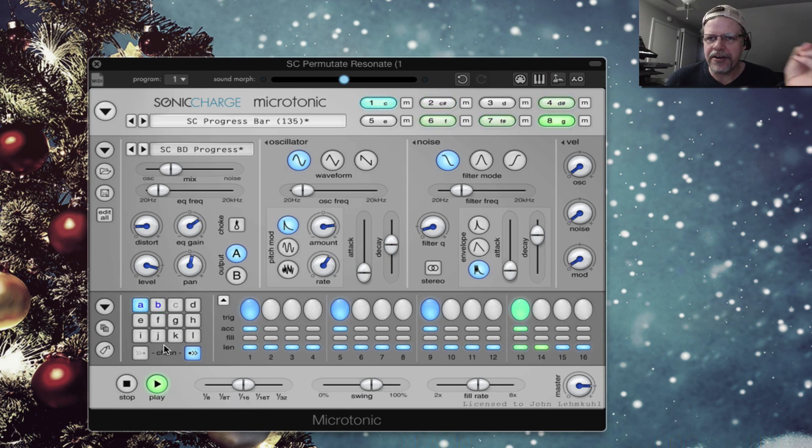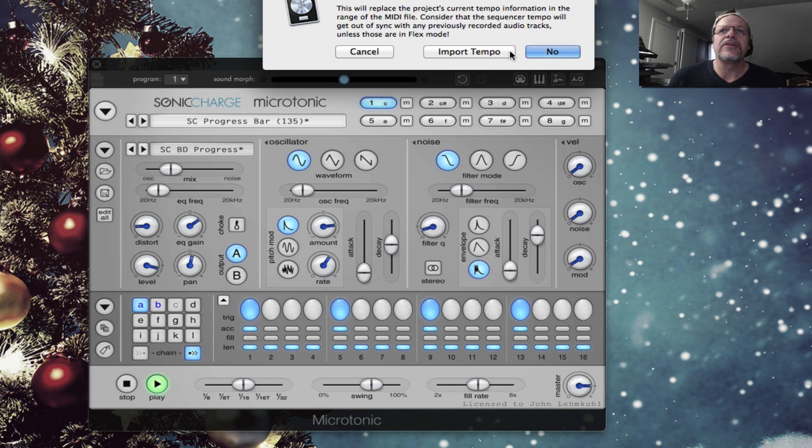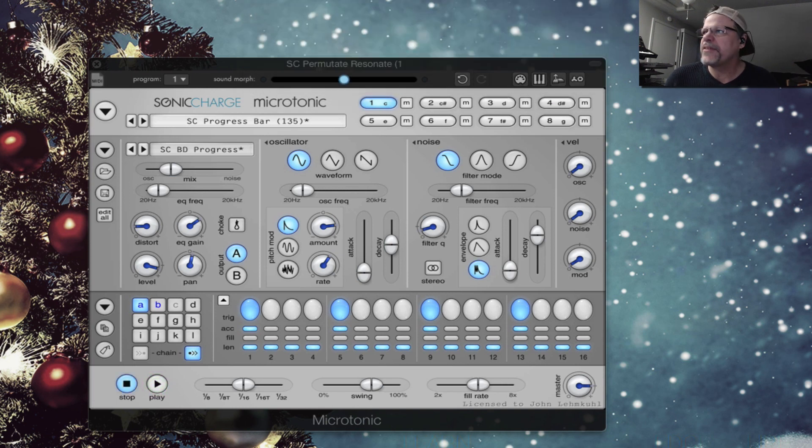If you want, you can play from the keys to play the pattern. You can also click right here and drag, and it will drag over a MIDI file which can import the tempo into your sequencer to give you the pattern exactly as it is played from Microtonic. So it has those abilities — you could turn it into something that's in your sequencer to play with.